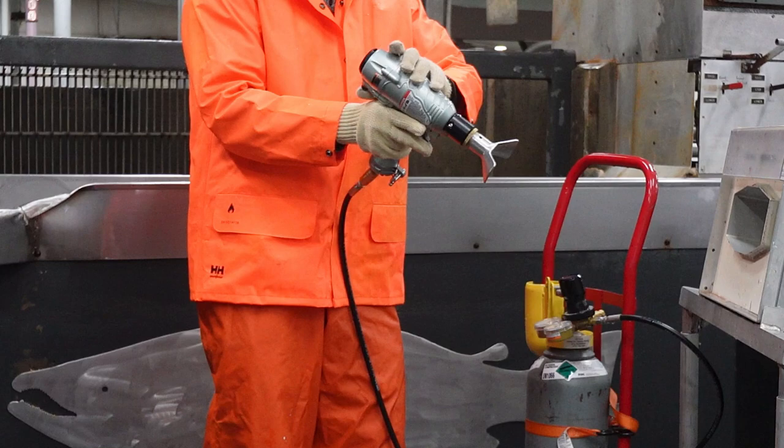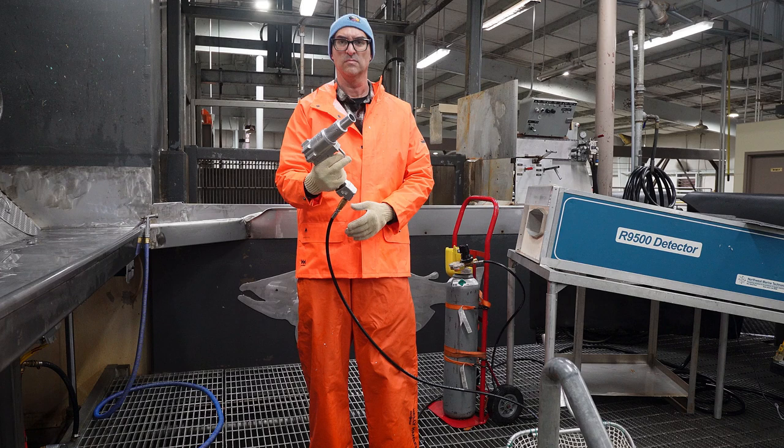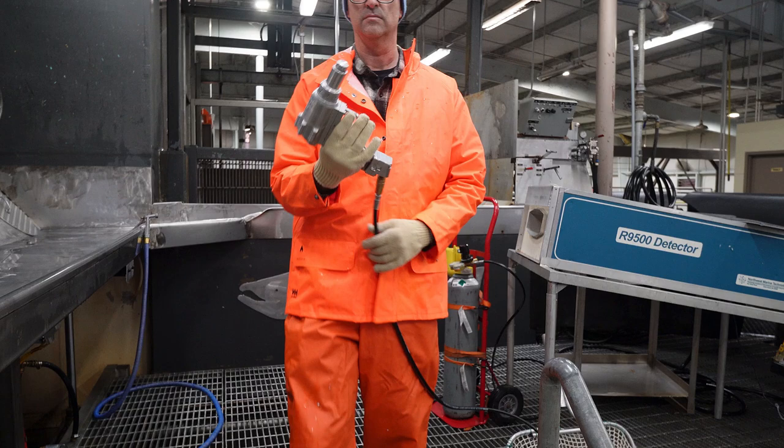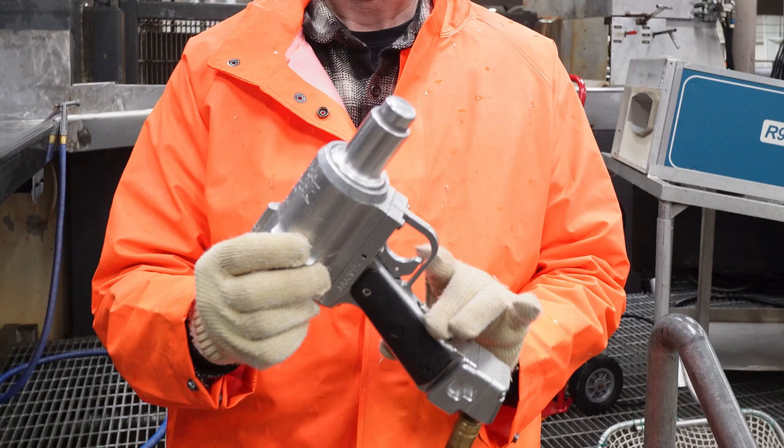Now we will be discussing the Jarvis HBS-1 captive bolt pistol. Like the previous gun, we will also be using 145 psi of gas pressure. This captive bolt gun requires the operator to manually reset the bolt head before each use. The operator must first reset the piston to the back position and then press and hold the dead man switch while applying gas in order to fire the bolt.